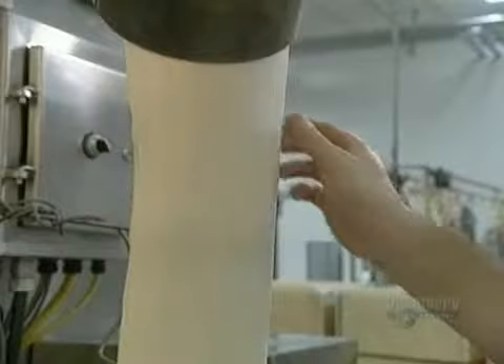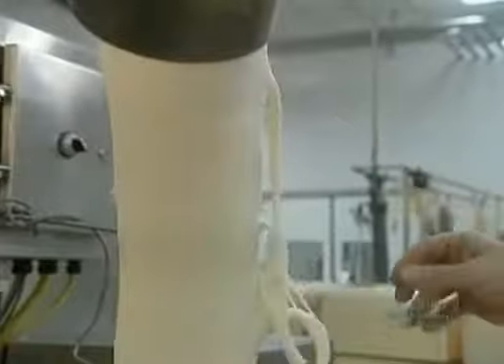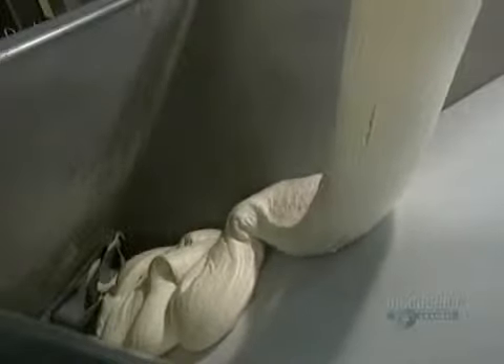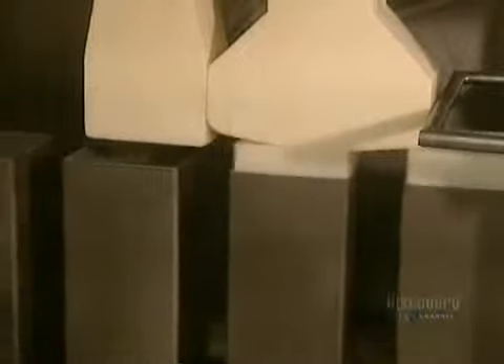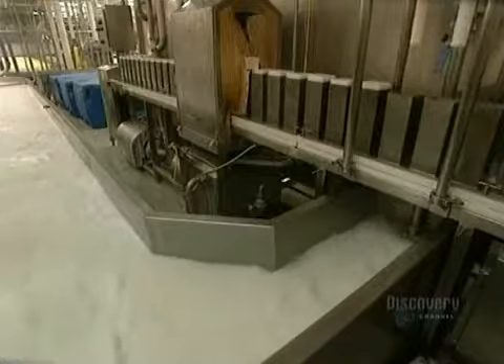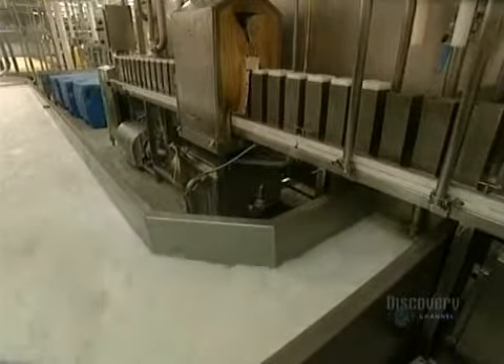It appears that this mozzarella has just the right texture. The cheese finally arrives at the molder, which will give it the proper shape. Each mold has a 2.5 kilo capacity and is rectangular. Brine, a salt solution, serves to cool as well as to salt the cheese blocks. The blocks are unmolded and fall into a brine tank.